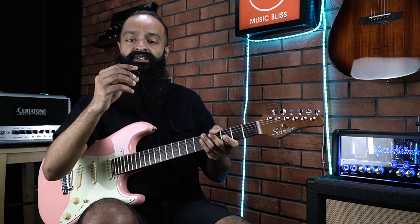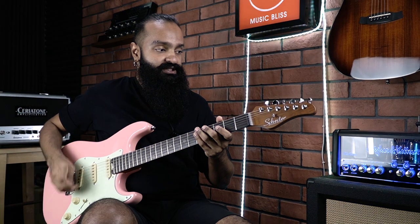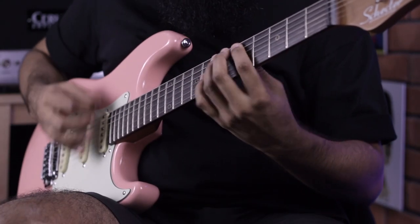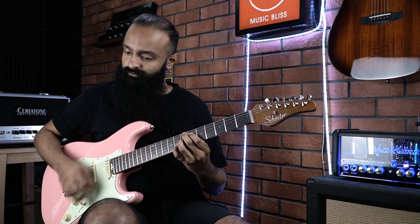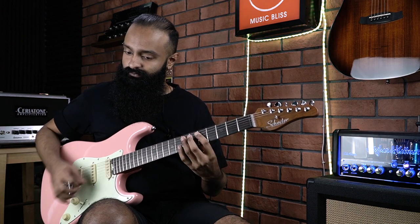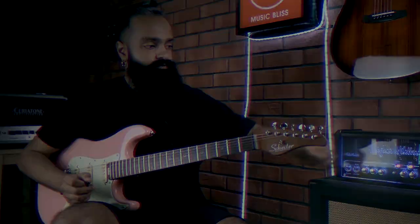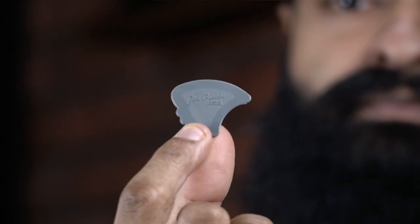Here's another classic a lot of shredders like to use — the Stubby. This is the big version, 3.0mm as well. Clean channel. Next is a Dunlop Fins, which you don't really see being made anymore. This is the 80s, 80mm nylon version.